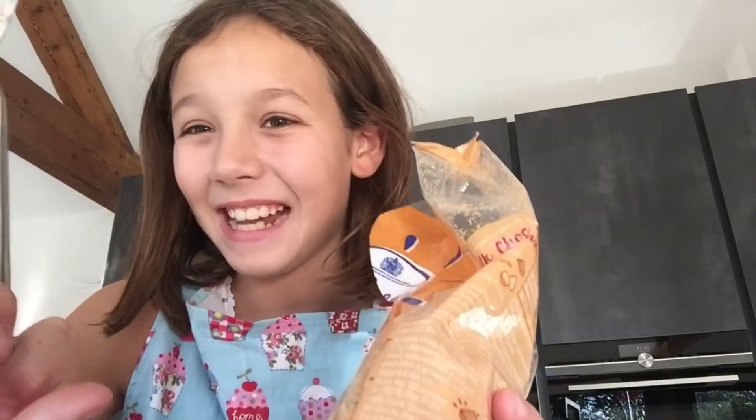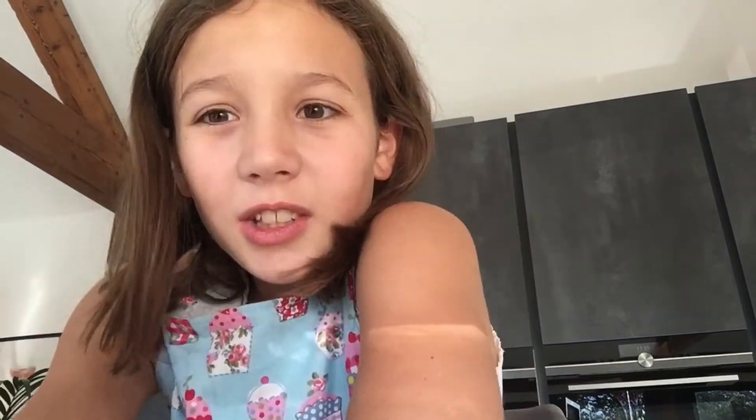Time to do 75 grams of muscovado sugar. I need to get a spoon. Took a few tries but I'm done. Now 3 quarters of golden syrup.